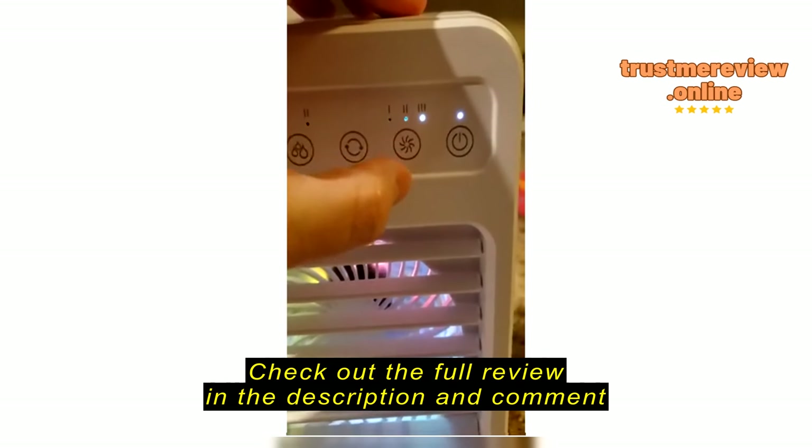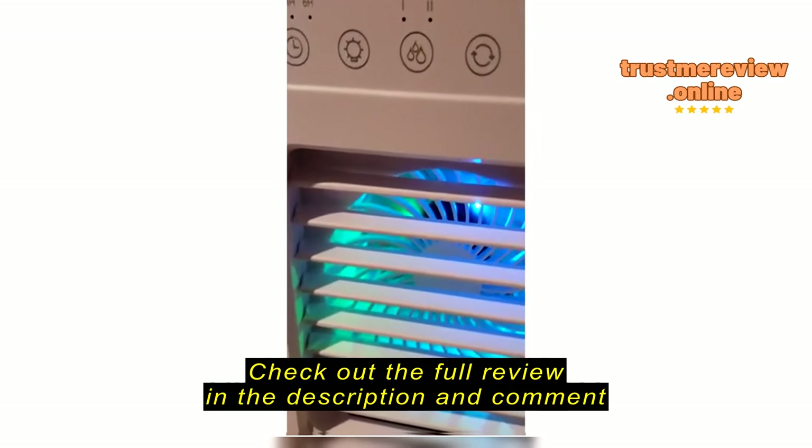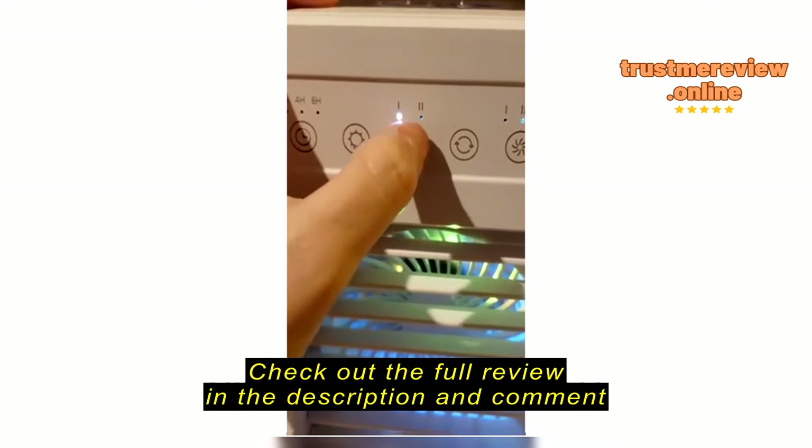Quick demonstration on how this works: make sure you load the top with ice, add some water, then pop the lid back on.